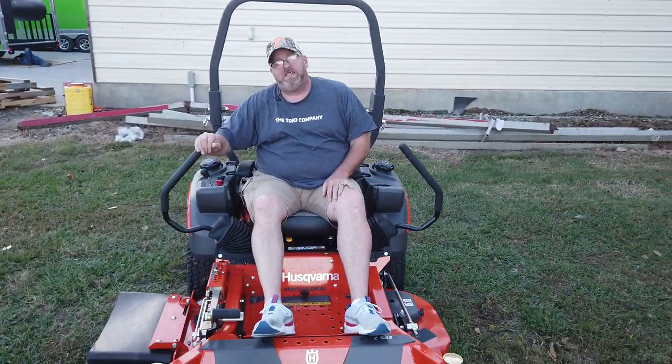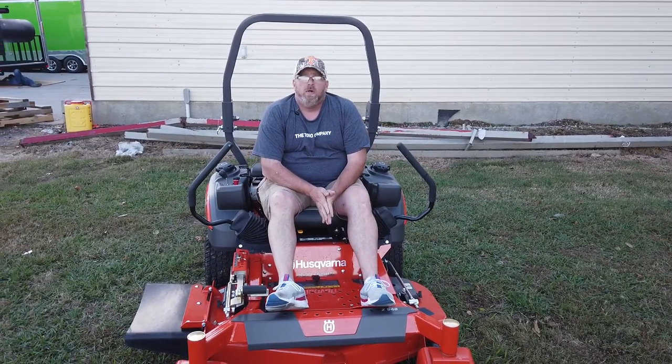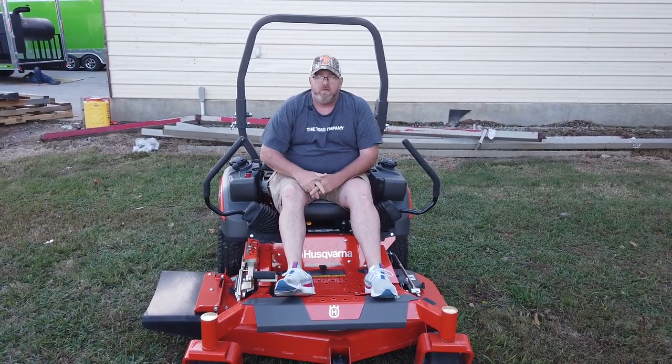If y'all have any questions, please just let us know at 615-641-7720 or again on our website at SLEequipment.com.